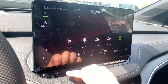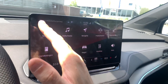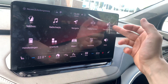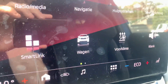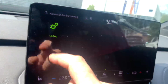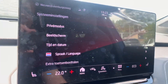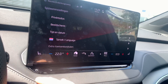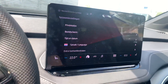In the menu you see different options like telephone, radio, media, navigation, station, help systems, lighting inside the car, smart link, and setup of your car. On the next page it shows setup where you can choose language and other options. Very cool. Heated front seats as well.